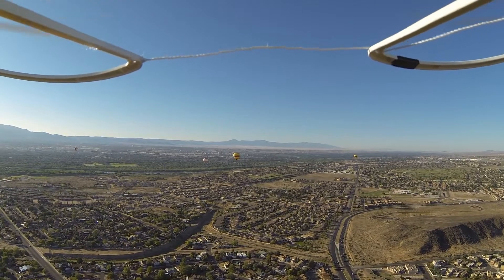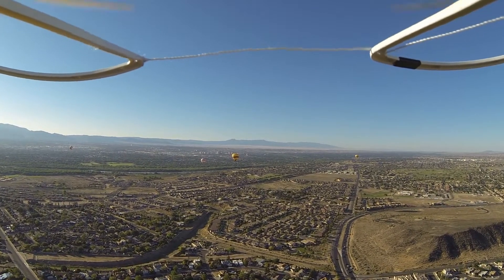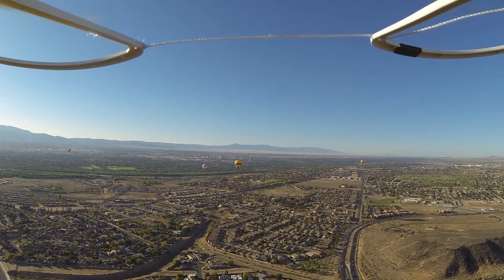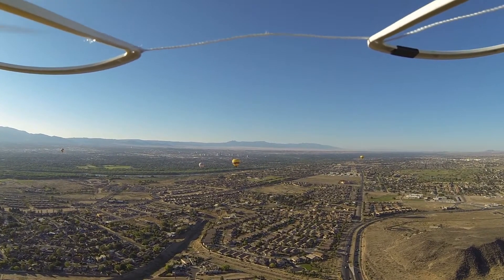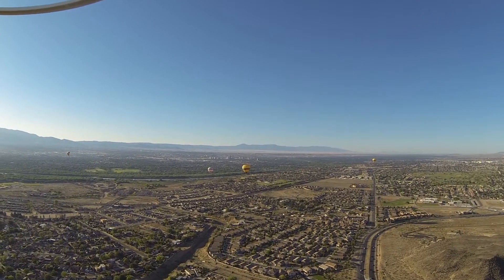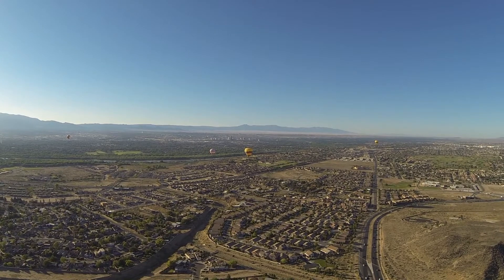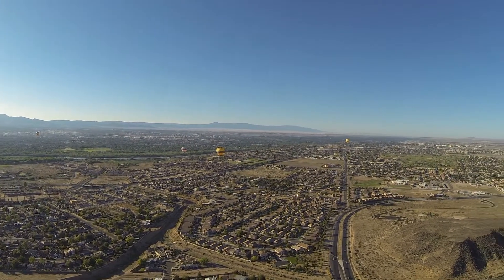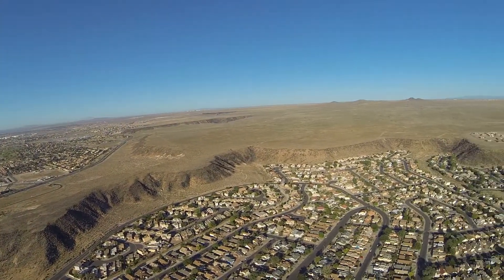Because I gained altitude, the balloons are now against a very complex background. Had I stayed lower, the nice blue sky would have been the background — lesson learned. Next balloon mission I'm going to fly a little lower. I like to fly high because my FPV naturally works better at higher altitudes, but I'm sure I could have flown 50 feet lower and been just fine.